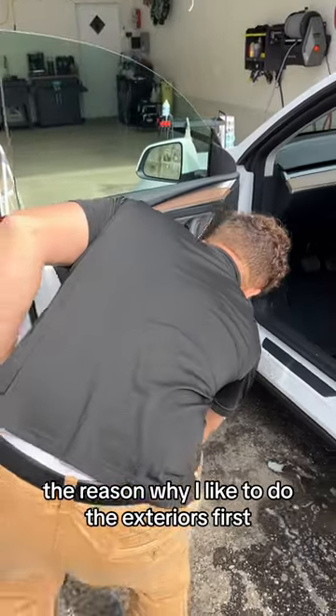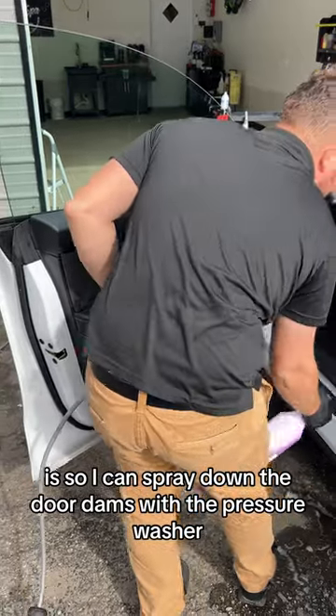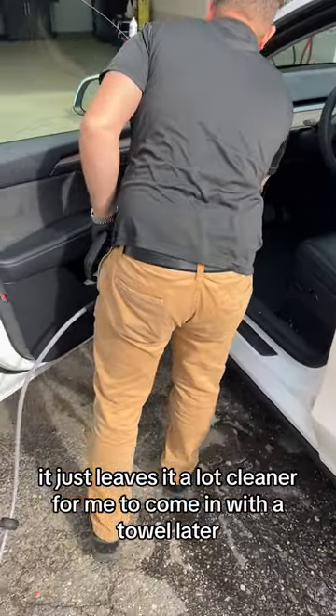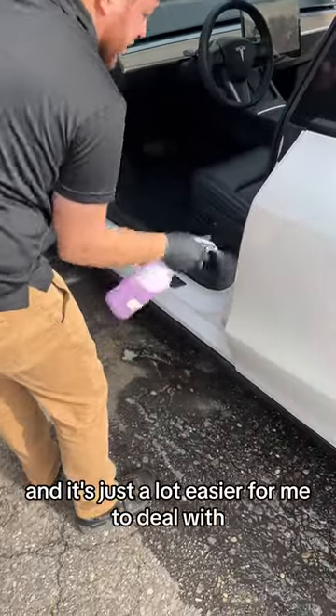The reason why I like to do the exteriors first is so I can spray down the door jams with the pressure washer. It just leaves it a lot cleaner for me to come in with a towel later, and it's just a lot easier for me to deal with.